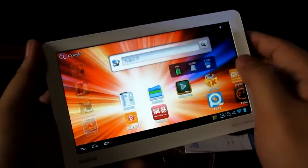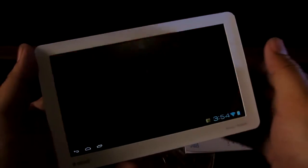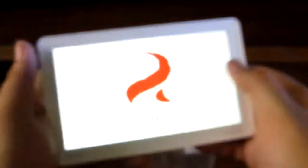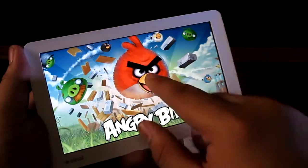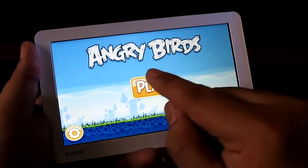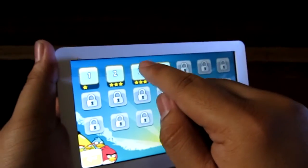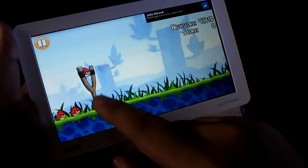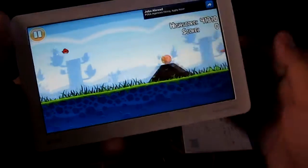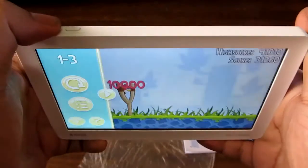Let's check out the gaming capabilities of this tablet, starting with Angry Birds — the de facto gaming test for tablets and smartphones these days. It's loading and you can hear the speaker from underneath. You can pinch to zoom in the game. Totally missed the shot! That's Angry Birds — you can press the back button from there to get out.